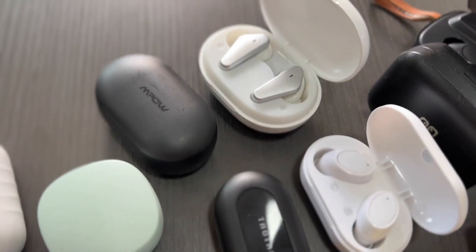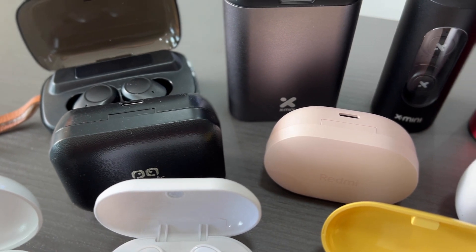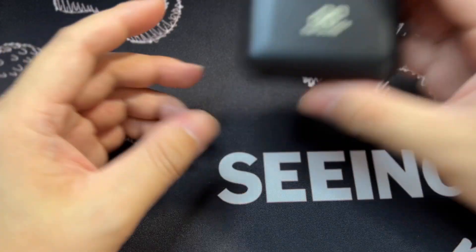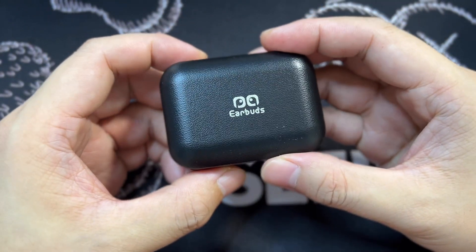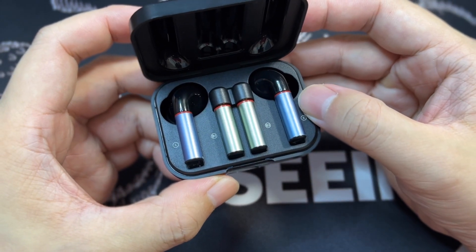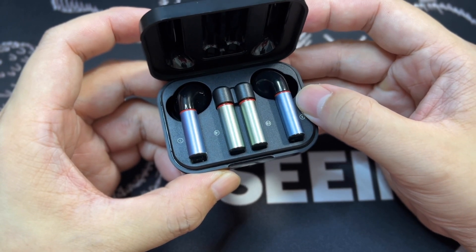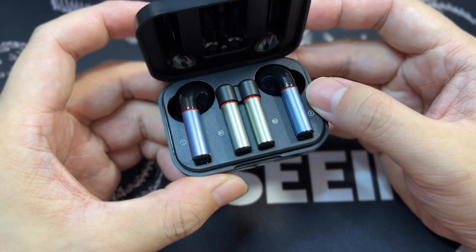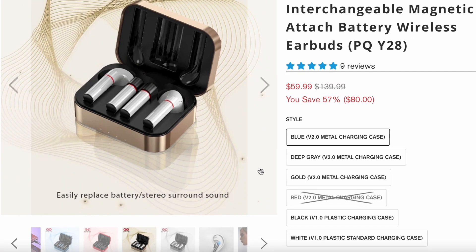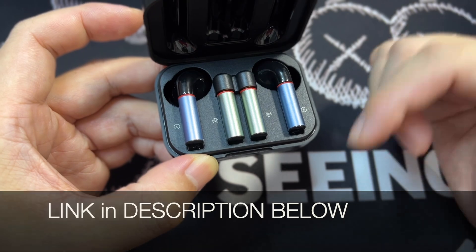I would also like to give special mention to a couple of earbuds which are equally good even though they didn't make the list above. The first one is the PQ earbuds with interchangeable battery stems, which allow users to have continuous usage of up to 120 hours. That's insane! It retails for $60 USD and comes in a variety of colors which you can pick and match. Link in the description below.